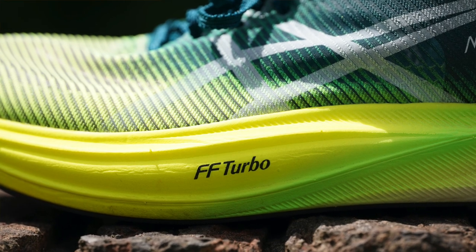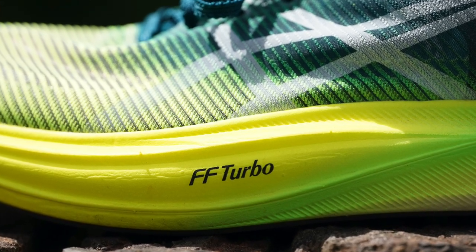They both are excellent running shoes. The Edge Plus uses the FF Plus Turbo foam, which is a relatively new foam from ASICS. It's slightly heavier — this is a size 10 Edge Plus and this is a size 10.5 Vaporfly Next% 2, which are kind of my sizes in these shoes. Both shoes fit the same for me. The Edge Plus is 231 grams at size 10.